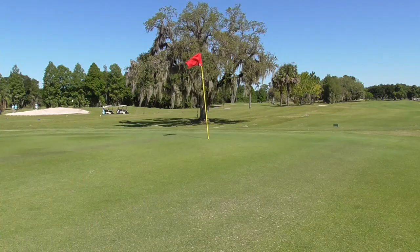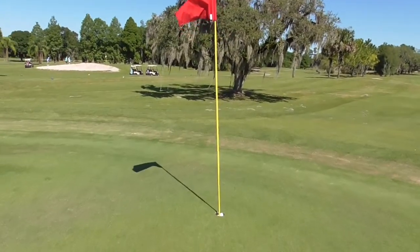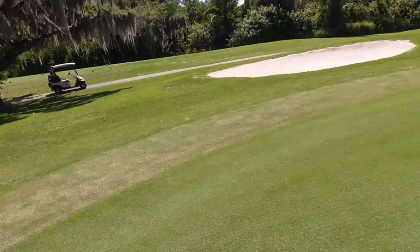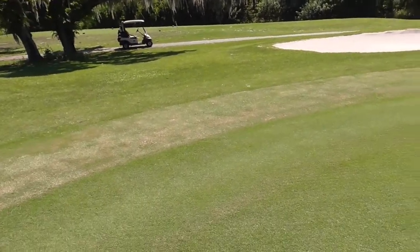Wow! Start the day off with a birdie! I'm so glad I had the camera rolling on that — hit the pin and in the hole for a birdie. Hank never would have believed me if the camera weren't rolling. After two holes I'm sitting at one under. Amazing — that never happens.